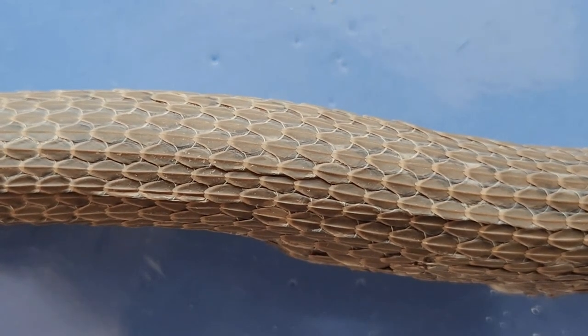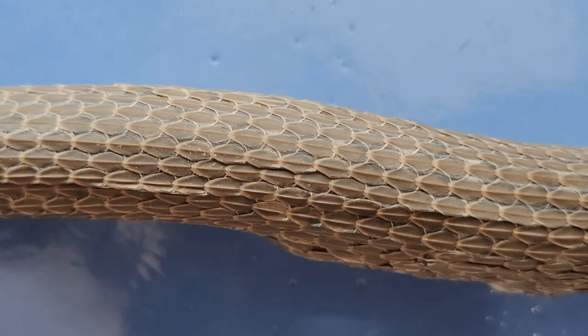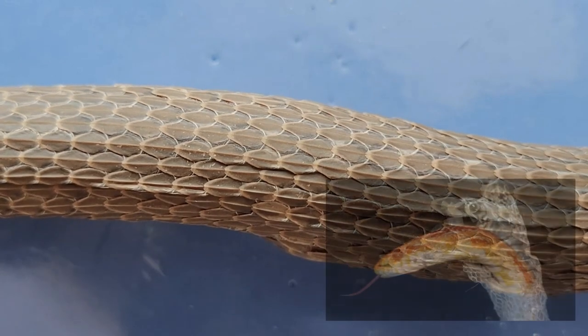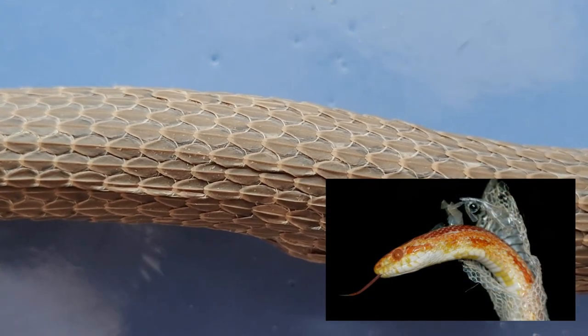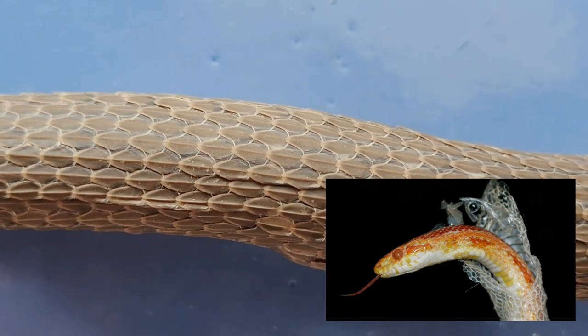Snakes also shed their skin when they outgrow it, multiple times a year. What's actually somewhat unique among snakes is that they shed all of their skin in one piece, like peeling off a sock, while other reptiles usually shed their skin piece by piece.